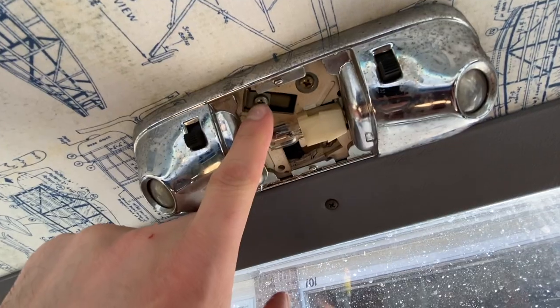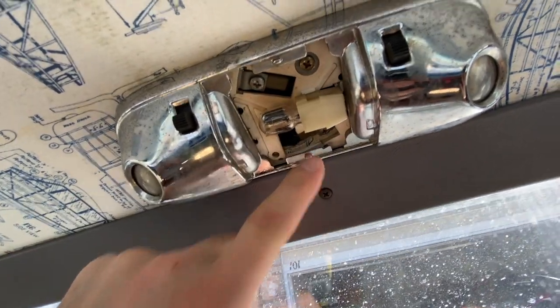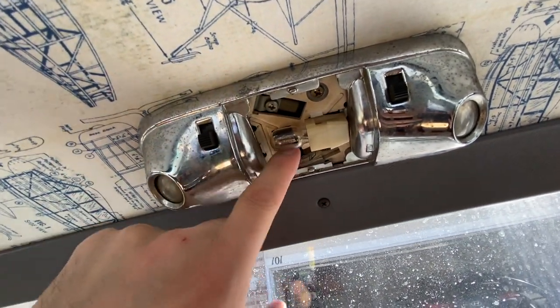Once it's out, you'll expose that area. You'll notice the three screws — one, two, and three — so we'll start by removing those.